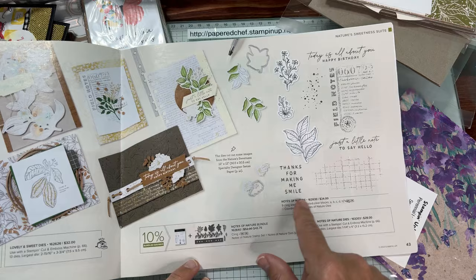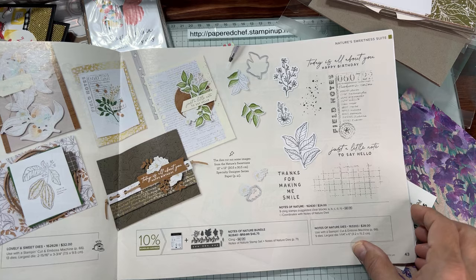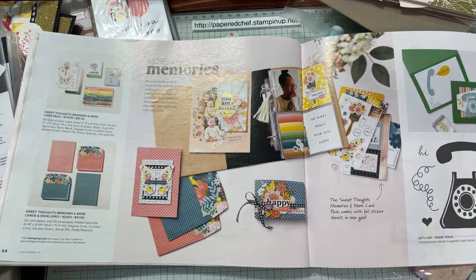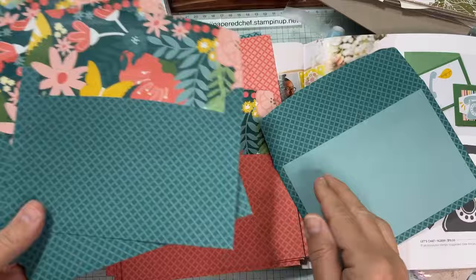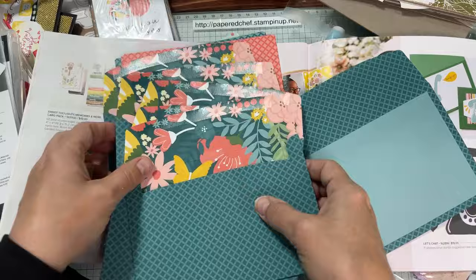Nature Sweetness is another mega sweet. The Notes of Nature stamp set within it is really nice — I love the vintage feel. Now let me show you the Memories and More cards. These aren't just fun as envelopes — look at how much designer series paper is inside that you can make projects with. The colors are calypso coral, crush carry garden green, pecan pie, and pretty peacock. You get some of these in my deluxe paper share.